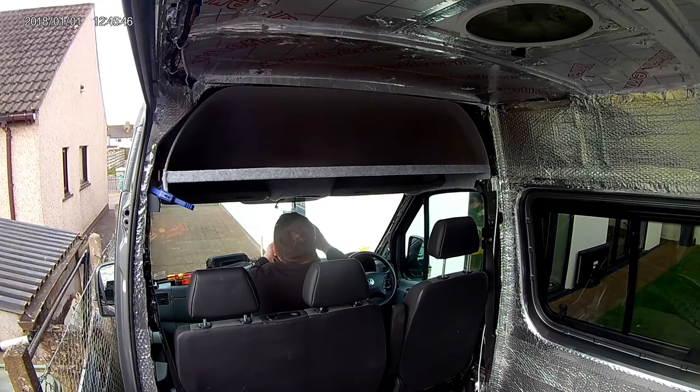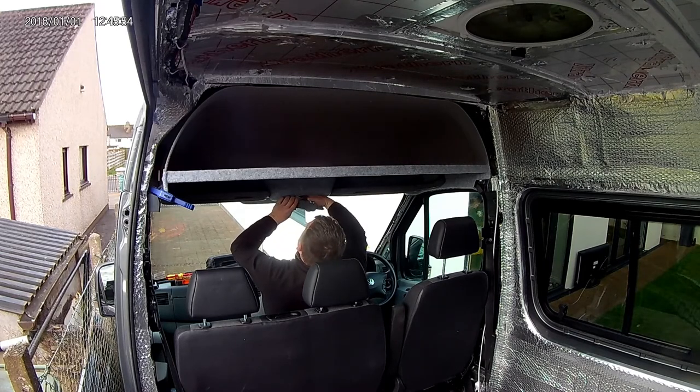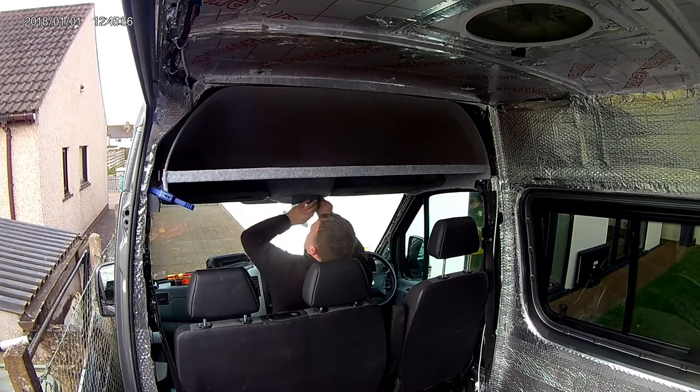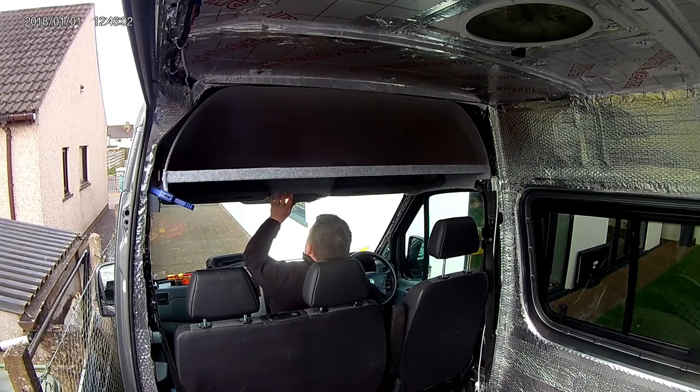It was then just a matter of reinstalling the centre light, doing the electrical connections, and just pushing it back into place - probably the easiest part of this whole job. Then a quick test just to make sure everything lights up, and we're back in business.